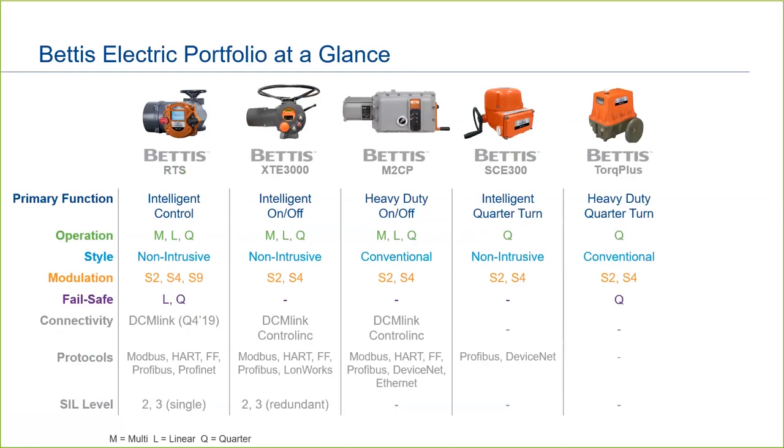Complementing the Bettis XTE-3000 is the Bettis M2CP. This is our other full-featured actuator, but in a conventional design. So if you like the intelligent-style actuator, go with the XTE-3000. But if you prefer a conventional version, M2CP is for you.